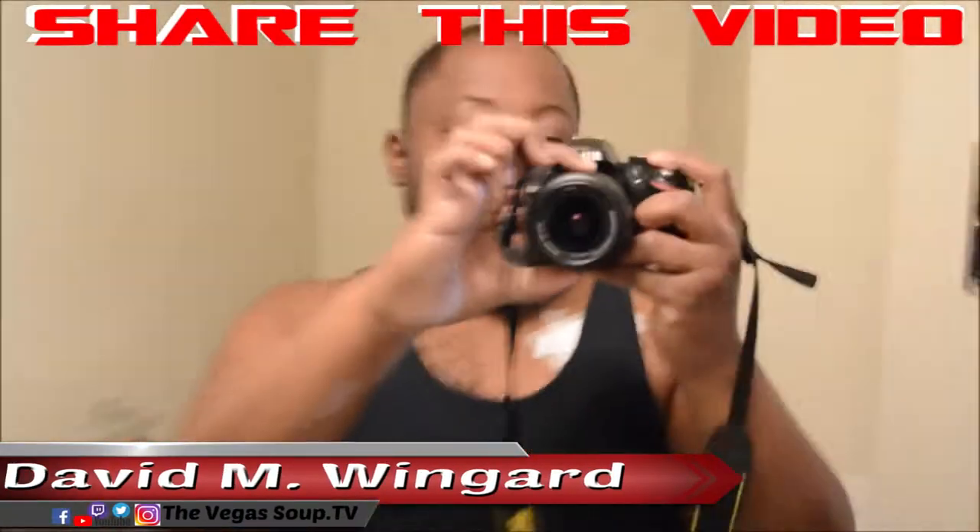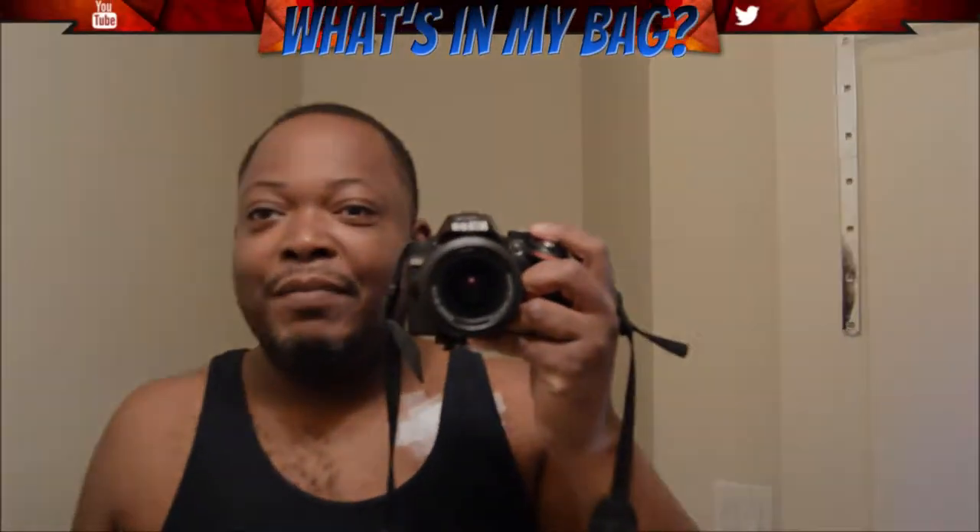This is my Nikon D3200. This is my nosy wife. Anyways, welcome to what's in my bag.